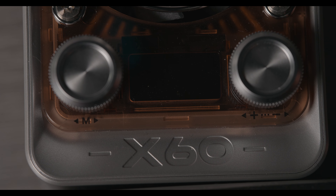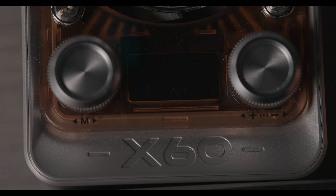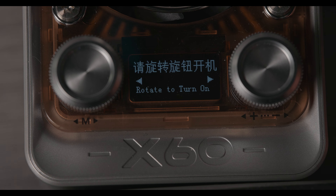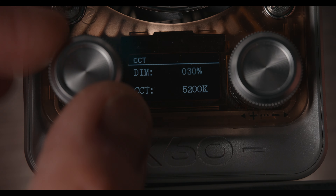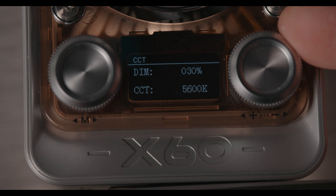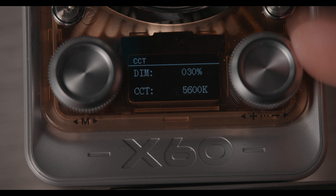I'm going to show you a quick overview of how to operate the Molus X60 — just the basic features. To power it on, hold the power button and rotate the mode button and it should power on. This is CCT mode. You can control your Kelvin value from 2700K all the way to 6500K. And here you can dial in your intensity — less or brighter, very simple.